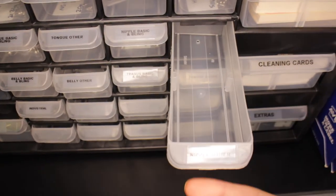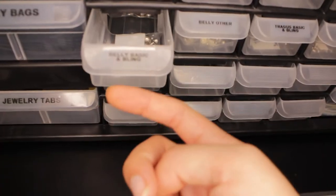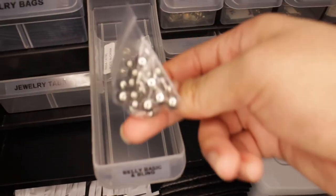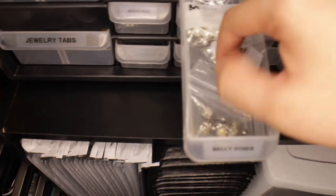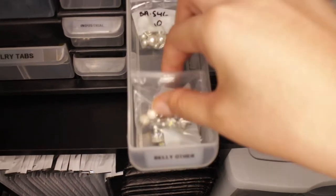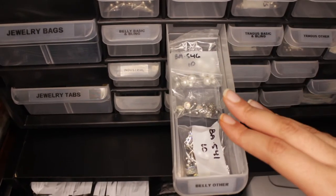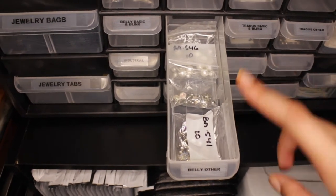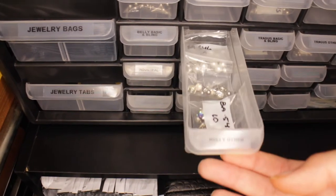The next row is belly and tragus. We have belly bling and basic, then belly other — this is probably my most full one, so I have quite a lot of different options when it comes to belly rings. If you guys want me to do a full video showing all of my jewelry and how I'm pricing everything, I definitely will do that — because I find it interesting and you can see what things look like better than just seeing it on a website.